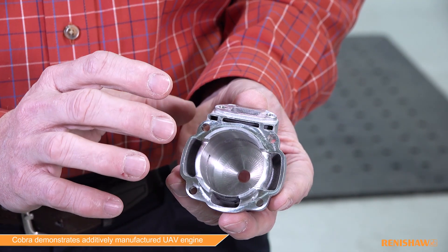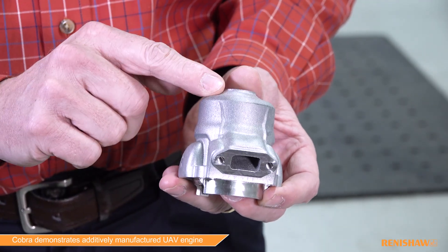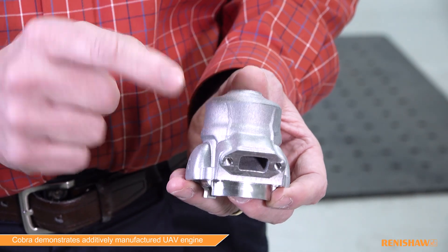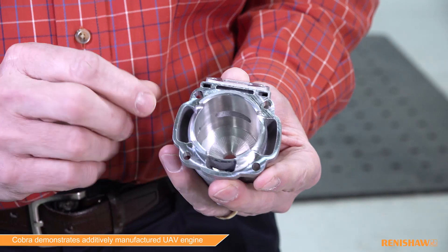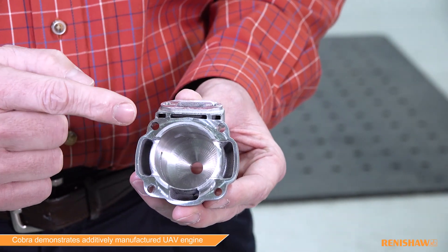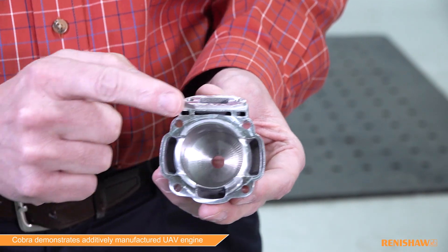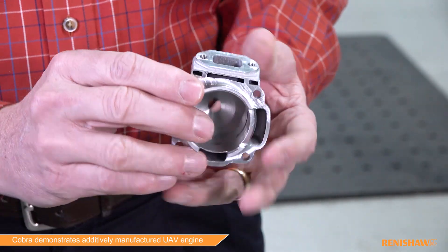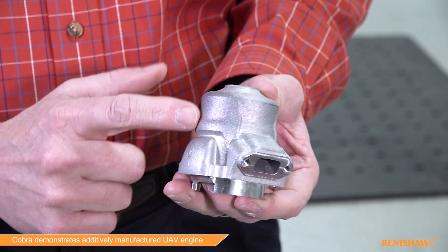A couple of very unique features we were able to do with additive manufacturing: one is the integration of parts, so rather than having a separate cylinder head that's bolted down to the cylinder, this is all one part now. Most interestingly, we're able to do what we call precision cooling — these three different passageways all lead to different places, allowing us to cool the head, which is the hotter part of the engine, differently than we cool the side of the cylinder. You could never do that with casting.